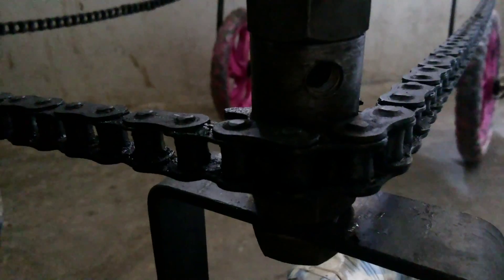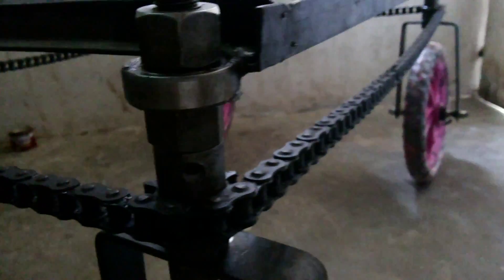This is a chain, and this chain is for rotating all the wheels at one time.